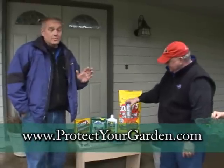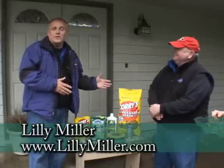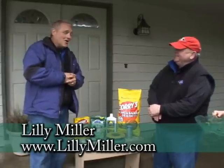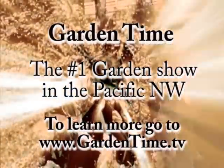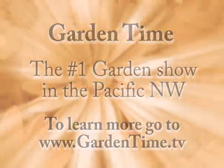The Northwest is certainly a beautiful place to live, and if you love gardening, you do have to deal with slugs and snails. Here's a whole list of ways to do it. If you want more information, you can go to Gardentime.tv and we'll point you to the Lily Miller website.